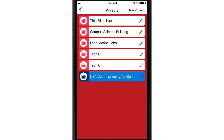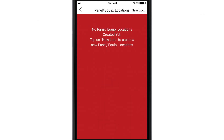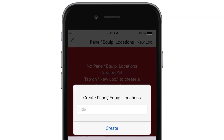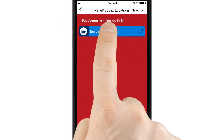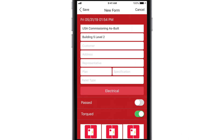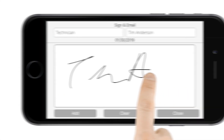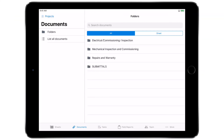Now that you've made the connection and created a project, all certifications that are signed off on in this project will also be saved in the PlanGrid documents folder. Tap to open the project, then tap New Location to add a panel location. To add a panel certification sheet, tap the location you just created, then tap to add a new certification. Complete the certification, including the signature, and the PDF will simultaneously be stored on your device and uploaded to PlanGrid.